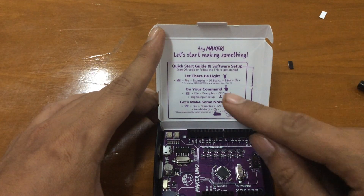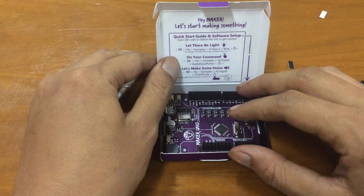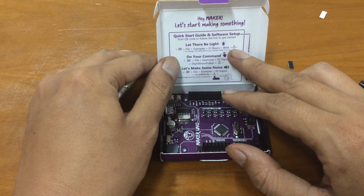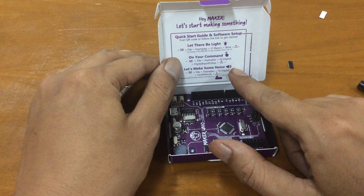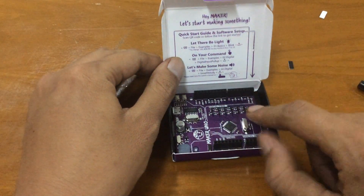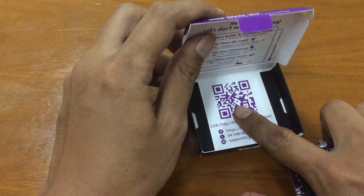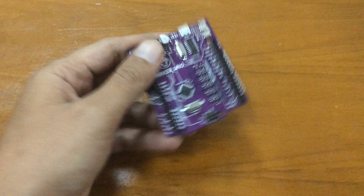There's a quick-start guide inside — it says 'scan the QR code below.' I was looking everywhere for the QR code, and actually it turned out to be on the board itself. There it is — sneaky! The guide also mentions that the Blink example is already loaded. This is an Arduino-compatible board with some extra features I'll explain as we go. And now, the board itself.